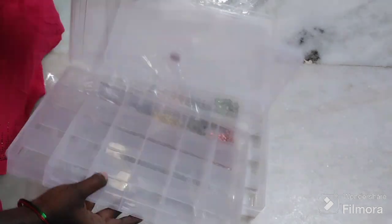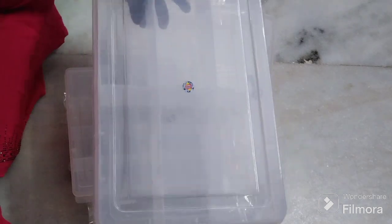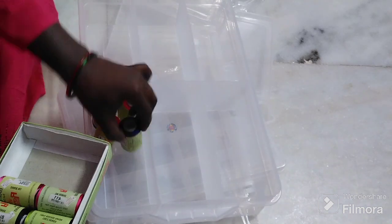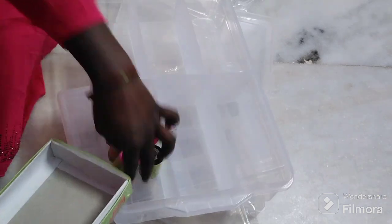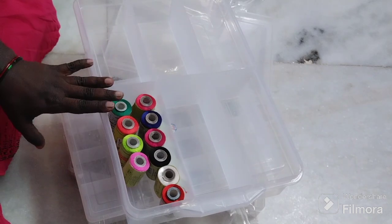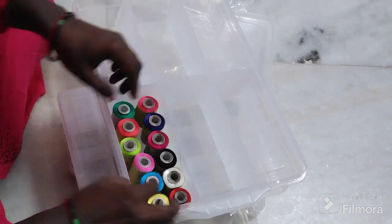I am going to put it in a rack, and put it in a handle. I am going to put the threads and grids in the organizer. The threads are very bad. I am going to put the storage boxes in the organizer.